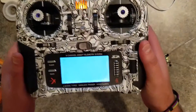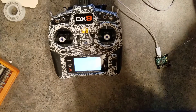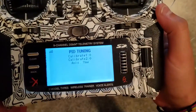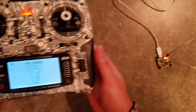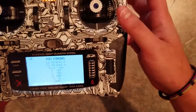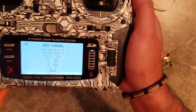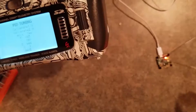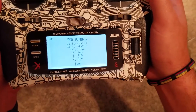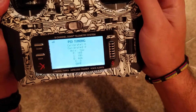We have a blank screen right now, but I'm going to plug in the flight controller and the screen will be populated. This is a screen that's being populated over telemetry from the flight controller. The idea was that there was no configurator for this early build of the firmware yet, and I needed a way to test things and set things up, so I made an interface screen for telemetry to do that.